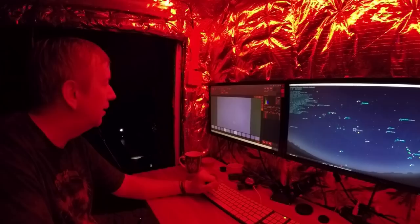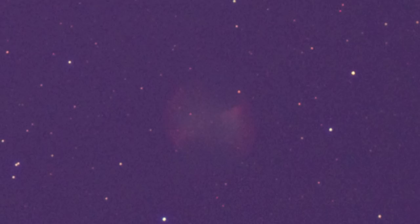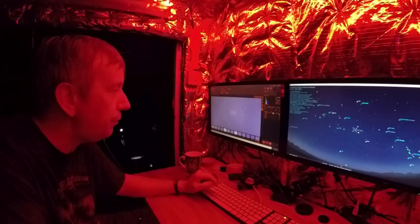Let's drop the ISO to 800 and do a 45-second shot and see what that looks like. There's colour in there — some serious colour, I've got blues, I've got reds.